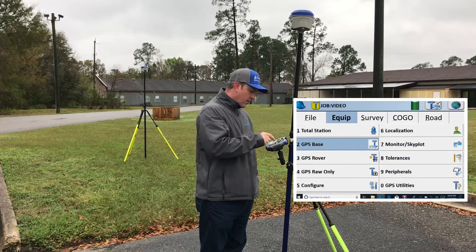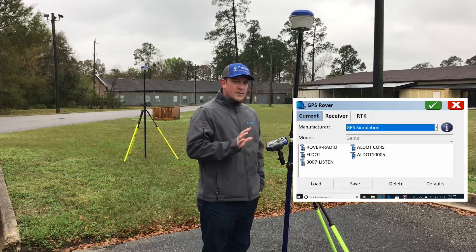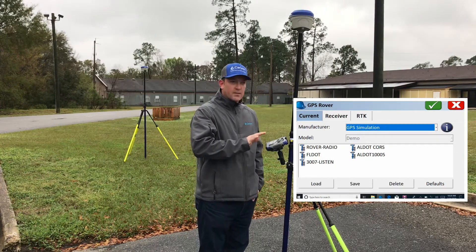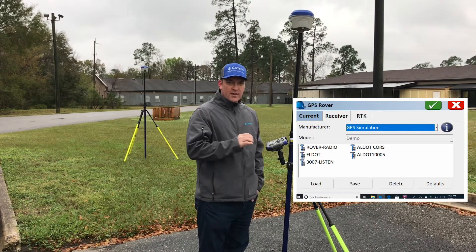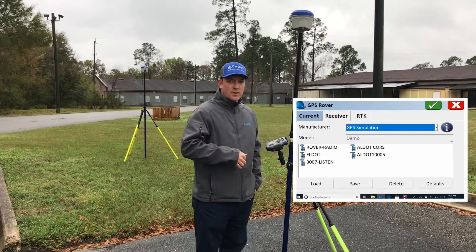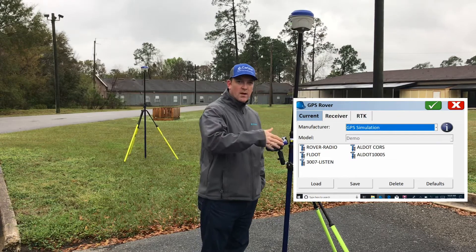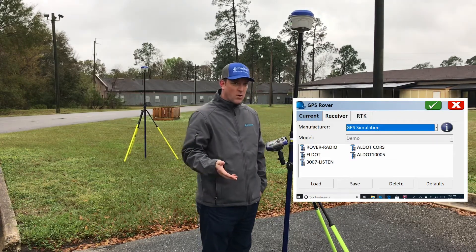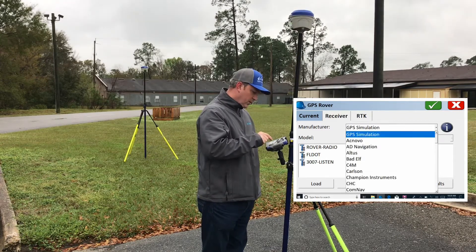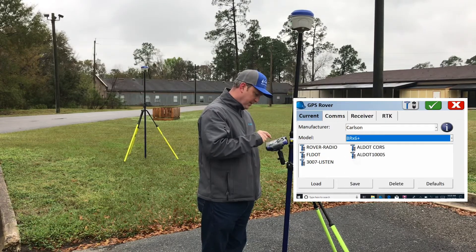Next step is to go in and configure our rover. Always take your time and walk through all three or four tabs to make sure everything is correct. It will go back to the settings you last used, so sometimes we can get rushed. But if something has changed — maybe you were running on network and then switching back to base rover — you can get some settings mixed up. On the first tab, Carlson BRX 6 Plus.